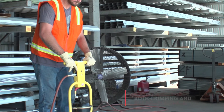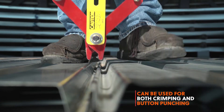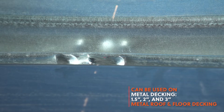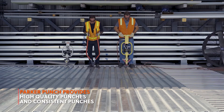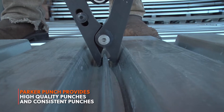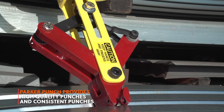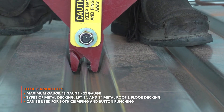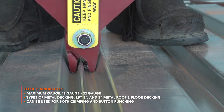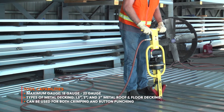The Parker Punch Tool can be used to crimp or button punch metal decking. The main advantage, besides the speed, is the consistency of the punches. With a manual button punch, every punch is different and some will not pass inspection. With a pneumatic tool, every punch is a high-quality connection. There are three punching pins that virtually eliminate bust-outs, giving you safe and consistent punches that will pass inspection every time.